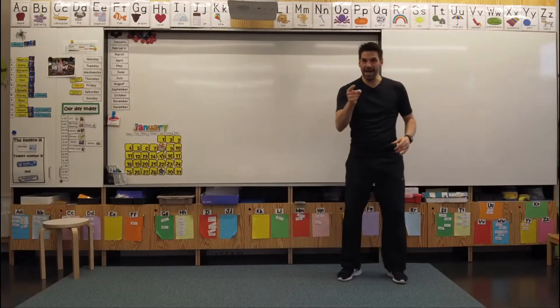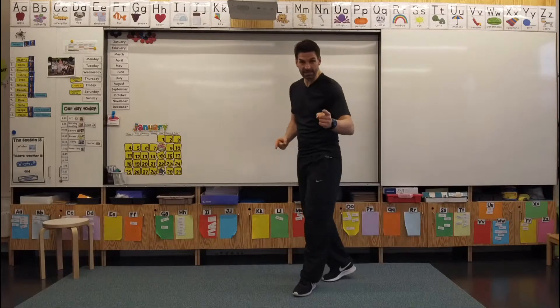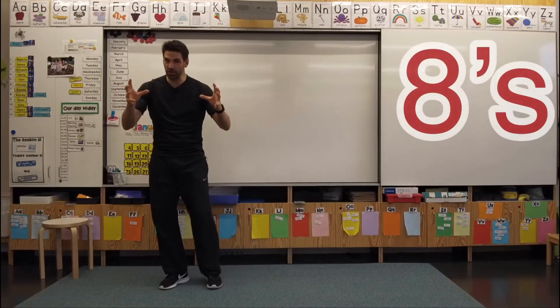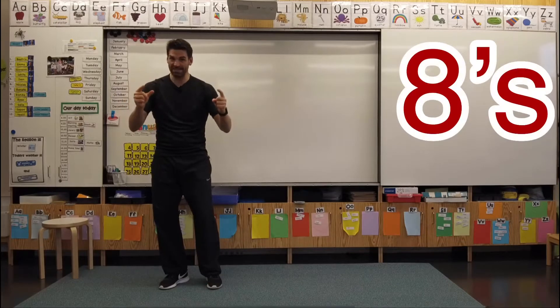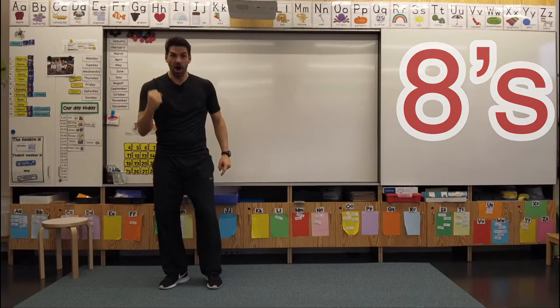Welcome everybody. Today we are multiplying by eights. We'll do some skip counting by eights. Eights can be tough. This is going to be a challenging workout and a challenging math exercise. Stay with us. Let's do this together. Are you ready?